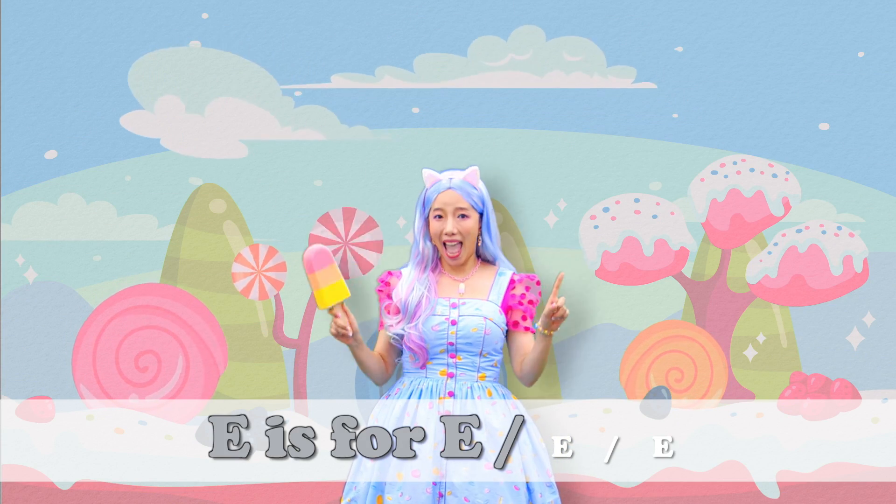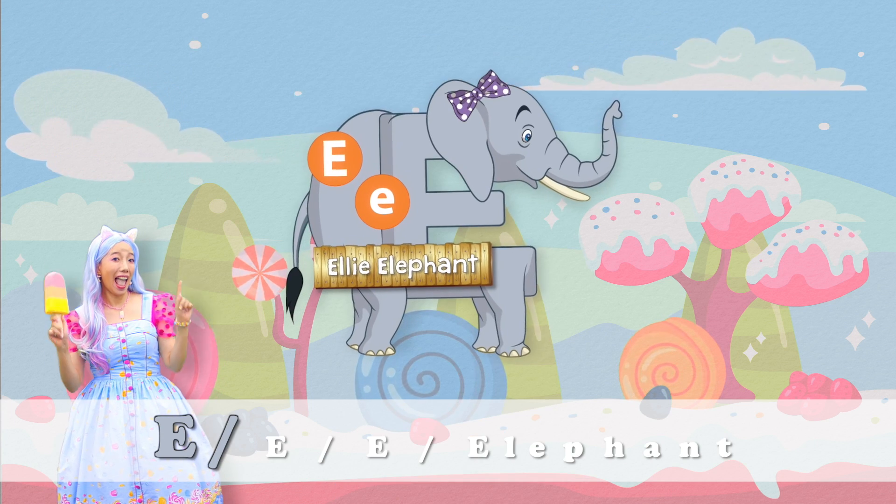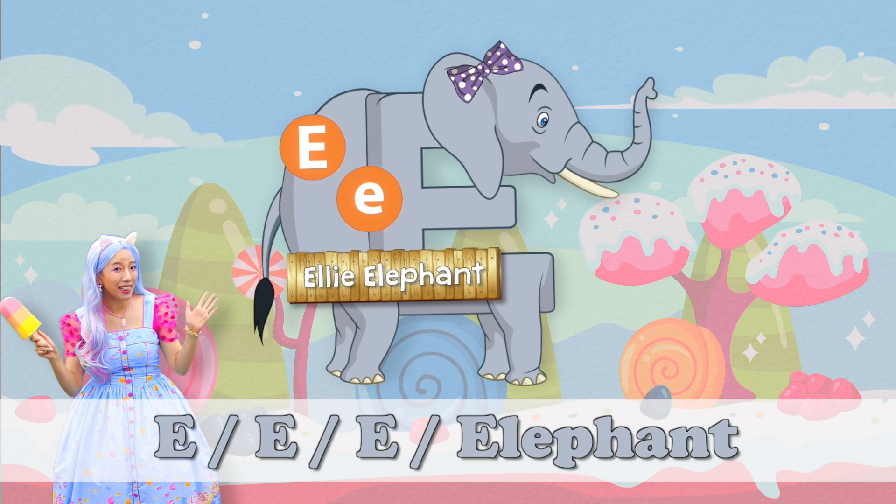E is for E, E, E — Elephant. E, E, E — Elephant.